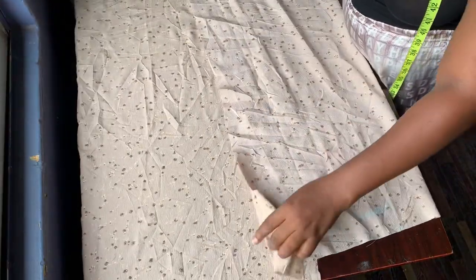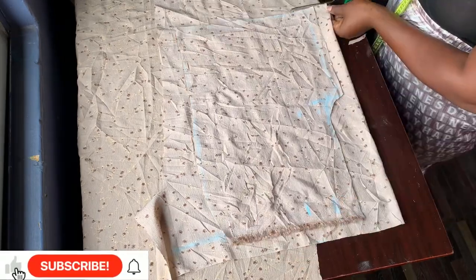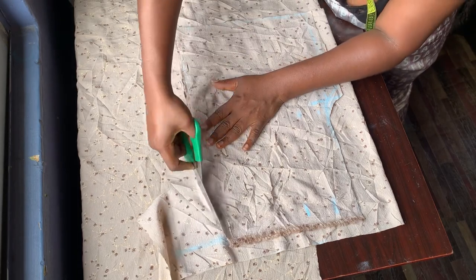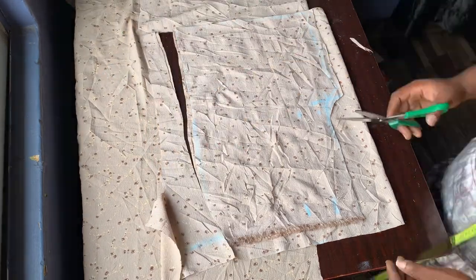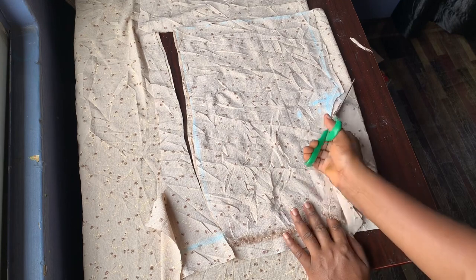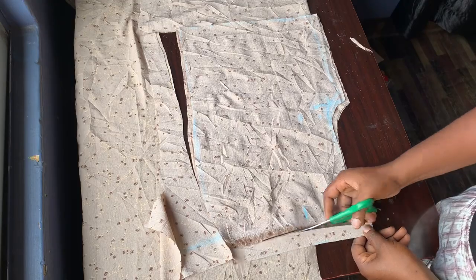I'm placing the first piece on the fabric and cutting it out. I am not adding a zip to the front part — I'm going to add the zip to the side. I didn't mean I'm adding zip to the front; I'm going to put the allowance at the back.